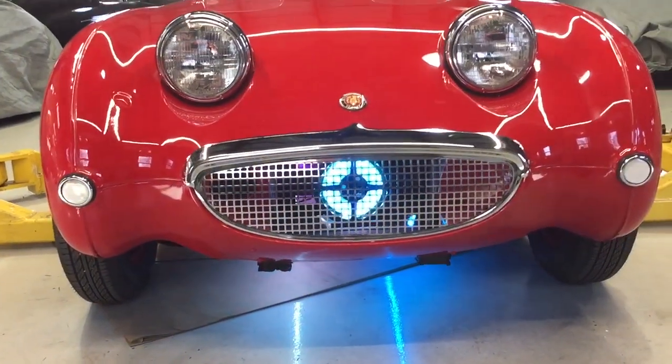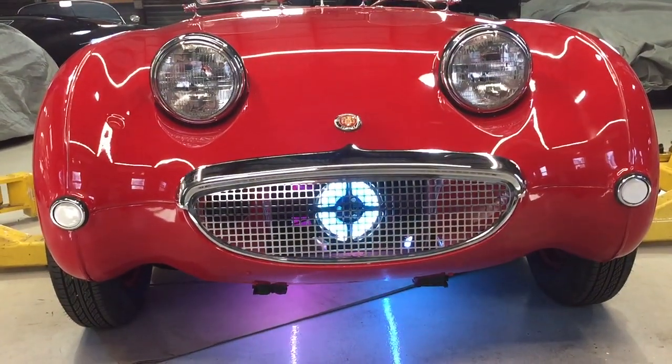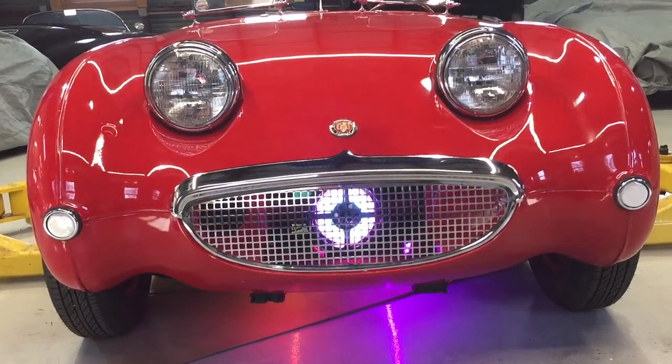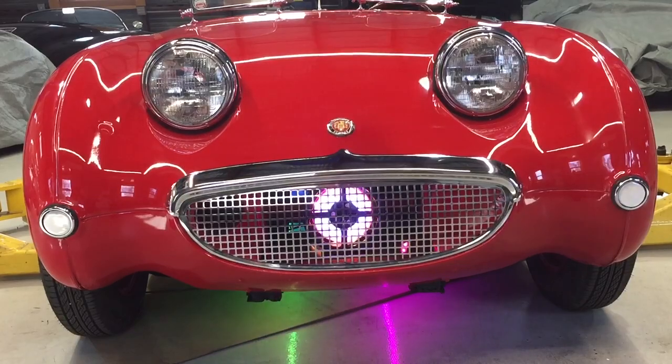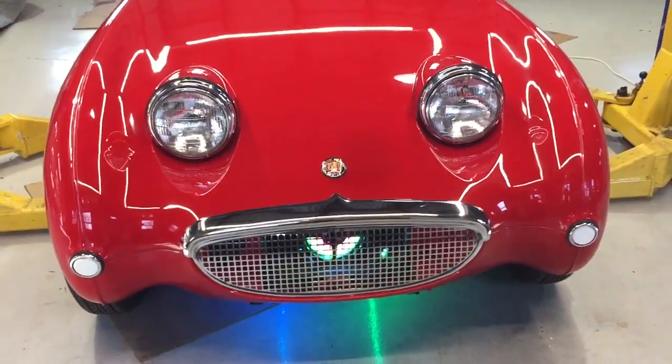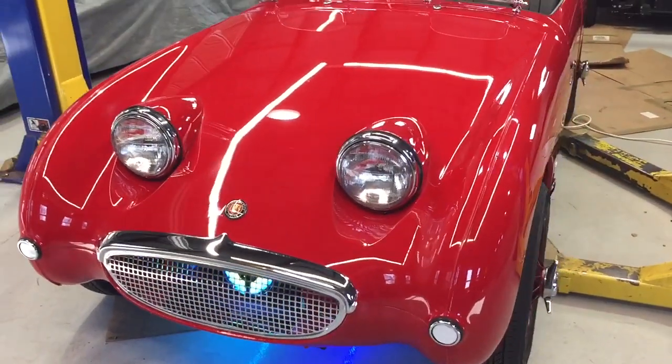We put in LED lights underneath — that's basically its entire power plant. It looks like a flux capacitor. It's a roll of LED tape with a constant color change effect.